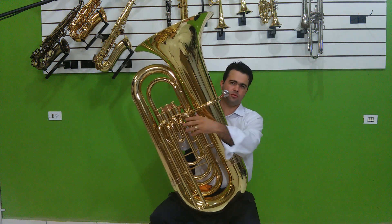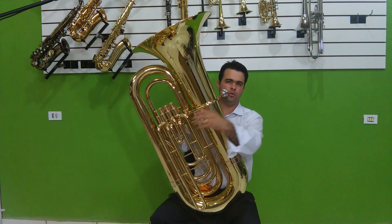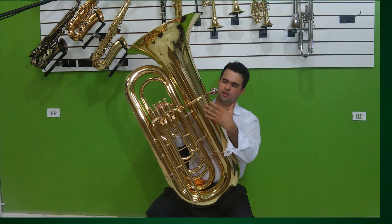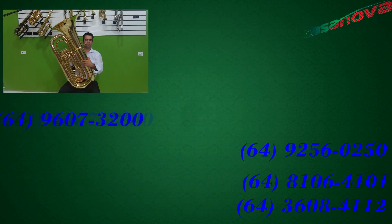Também existem instrumentos de 5, 6 até 7 válvulas para o uso profissional e para se adequar a uma afinação precisa e exata. Esse foi o vídeo de apresentação da J981, fabricada pela Veril, modelo 2015.